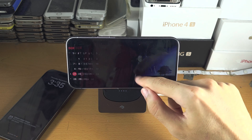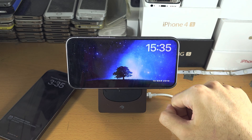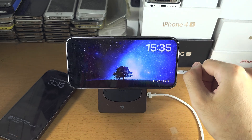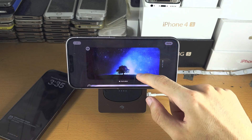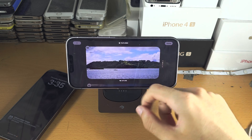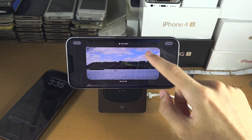If we swipe to the left we have the photo gallery, which will slowly cycle through photos in your album. If you long press you can change the album, and you can tap the plus to add an album.